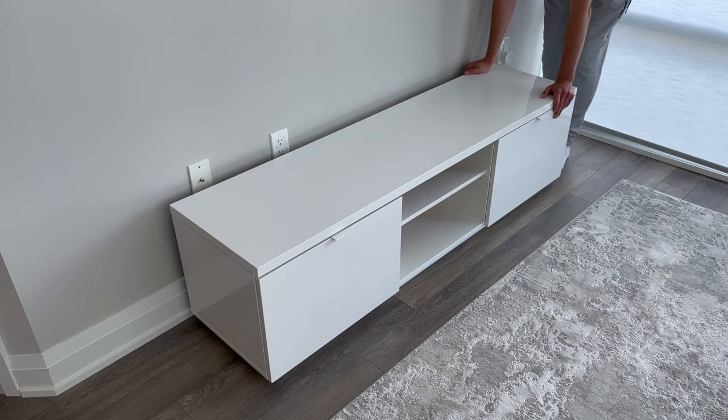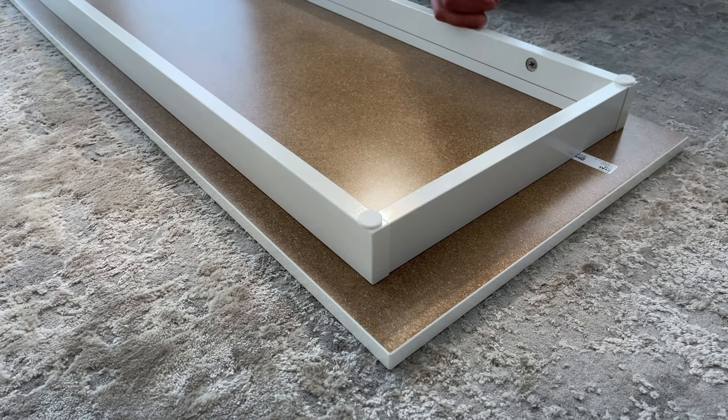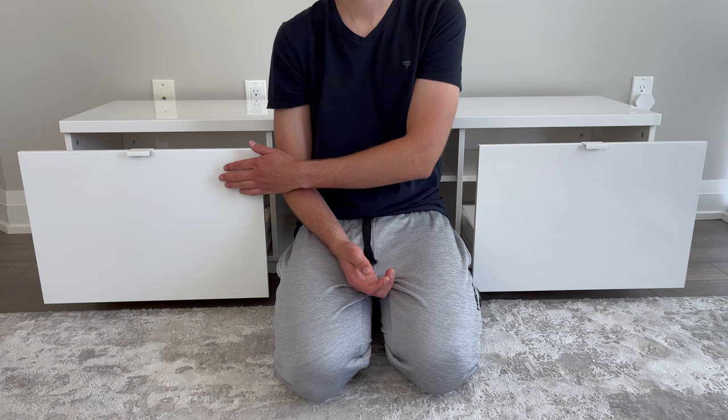When I was testing this TV unit out, I noticed that the overall structure is really stable. IKEA also gives you extra felt pads to protect your floor from being scratched and gives you hardware to attach the TV bench to your wall. You'll have to buy your own wall screw though, as IKEA doesn't provide you with any, only an extra washer.